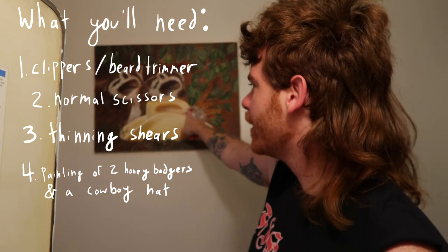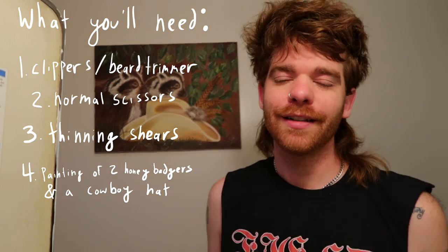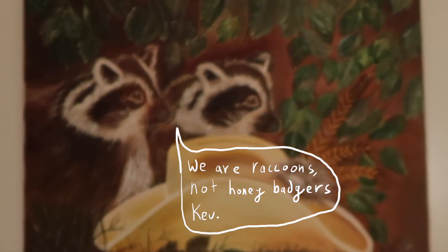Having two pictures of honey badgers in a cowboy hat is not a necessity for hair cutting, but it does make me feel good to have them with me while I do this. My preferred way to cut the hair is to have one of those mirrors that opens out so you have the side view, but in my house I don't have the three-way mirror. I've always said that the mullet is the best hairstyle to have if you're going to cut your own hair, because it's the one hairstyle where you don't even have to see the back. You don't have to worry about the back.